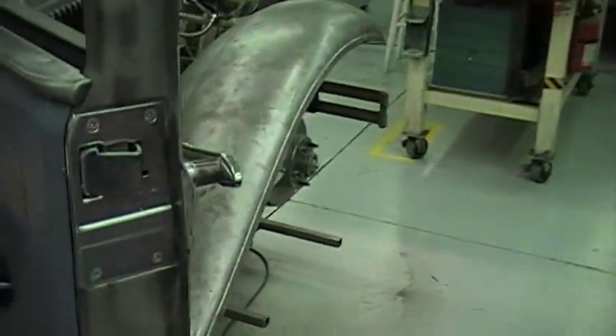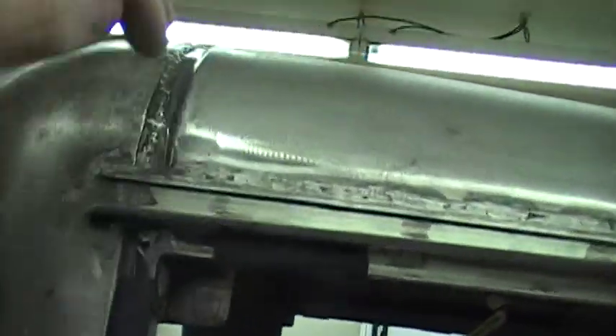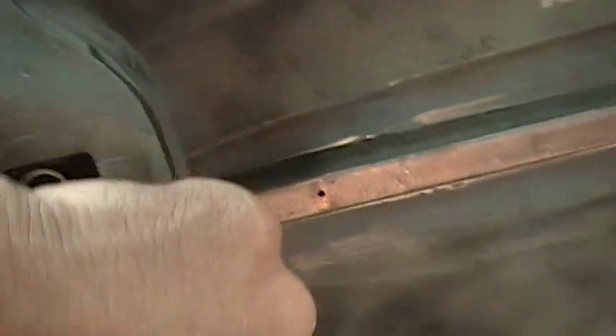I'm getting ready to start the headliner. It's going to be a two-piece deal, split right here across the truck and stopping right here on this panel. This will be painted from here down. Headliner piece number one will stop here up at this beam, and then headliner piece two will pick up here and go to here. Then I'll make some stuff to finalize these areas out.